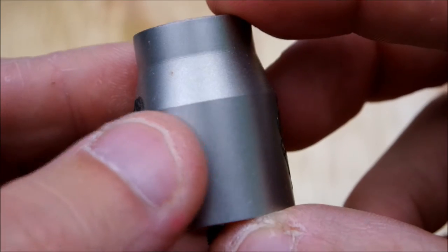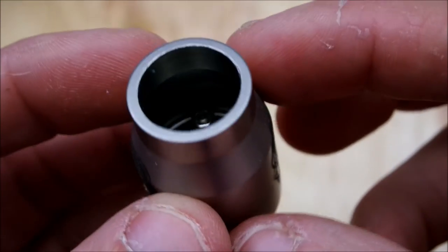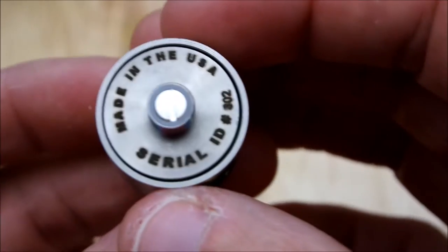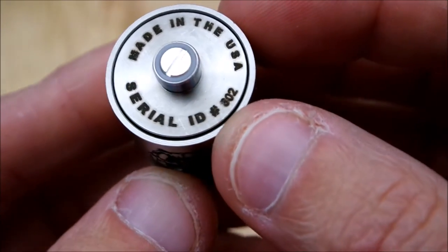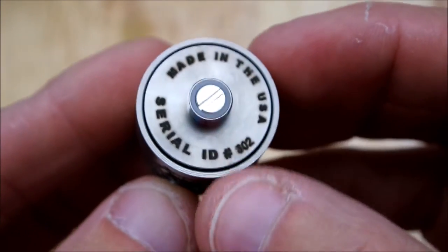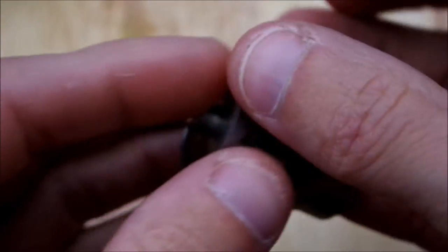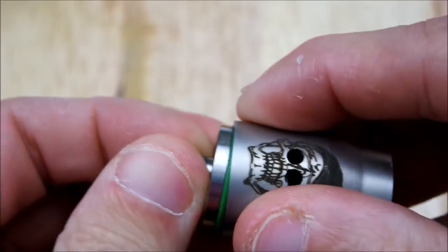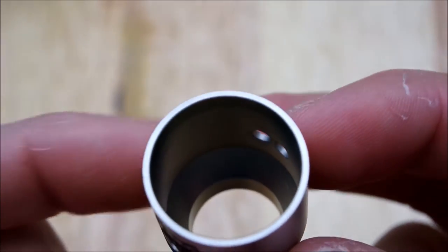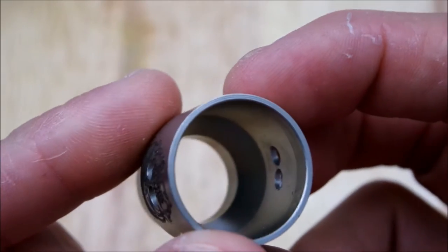Nice brushed stainless steel finish. Underneath you have 'Made in the USA' with the serial number — mine is 802. This is an adjustable silver-plated copper 510 pin. Here's the barrel — real simple, no adjustable airflow. What you see is what you get.